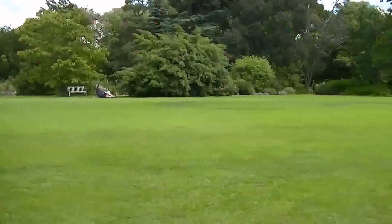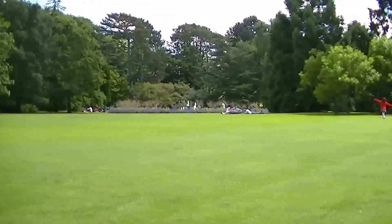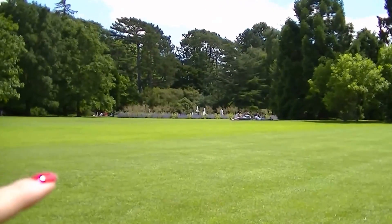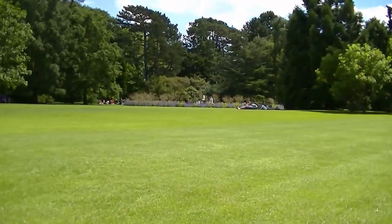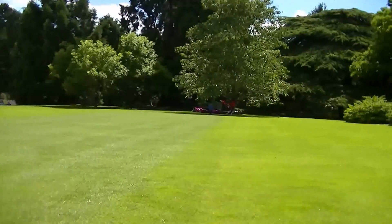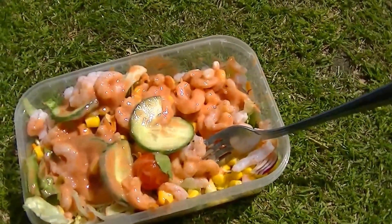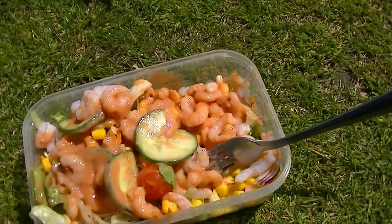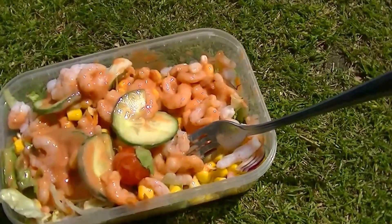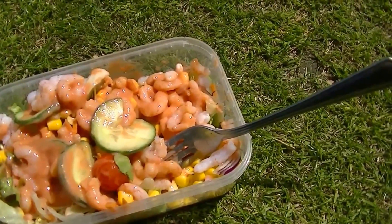I'll just show you around where I'm sitting and then take you around and show you a bit of the Cambridge Botanics. This is the area where I normally come and sit and spend my lunch — sunbathing and reading. It's quite nice because over there we have a water fountain and it's really nice to hear the water, nice and relaxing. I also thought I'd show you my lunch quickly — I'm trying to be a bit healthier this week because I have my sister's wedding in December, so I'm trying to slim down so I can look nice in the photos. I have a prawn salad for lunch.